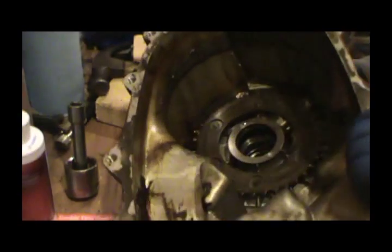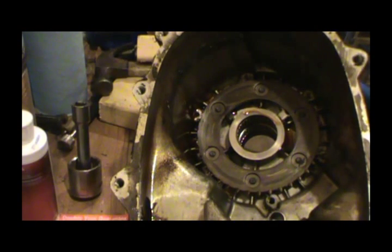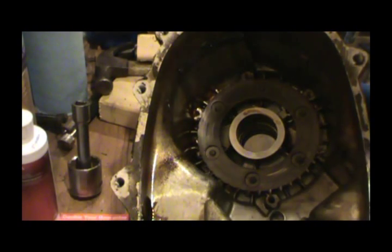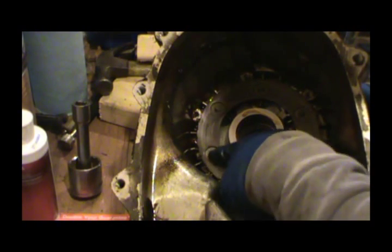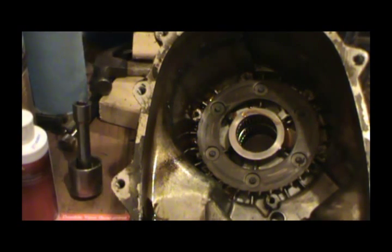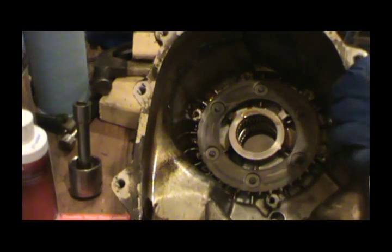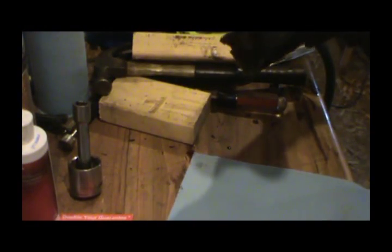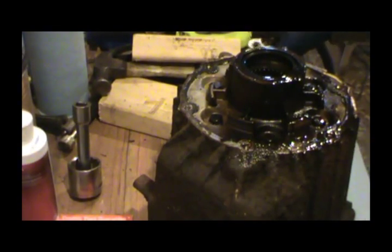When I get that other case half cleaned up, I'll be putting the bearing back in it. Now I want to get this lock ring out of here — I want to get it out where I can inspect it. The way we're going to get it out is it unbolts. You're supposed to replace these bolts according to the factory manual — remove and discard the bolts. I don't know why, because they're only torqued to 30 foot-pounds; it ain't like they're stretched.